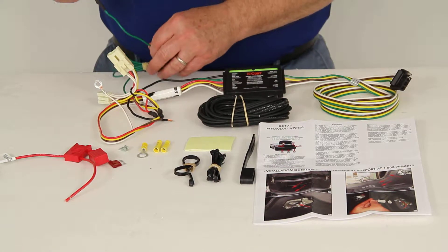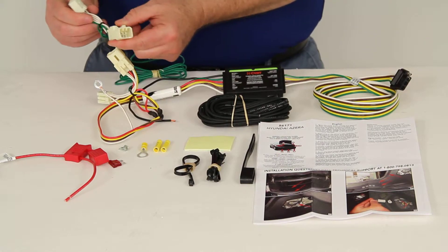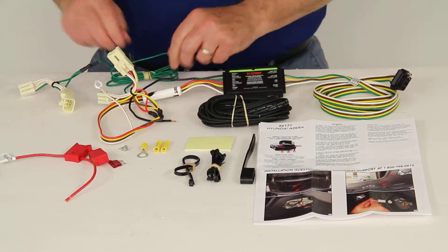The other T-Connector would be the one with the green wire. This would go to the passenger side — same way you would unplug the tail light, plug this in and the wiring harness, and you'd be ready to go.